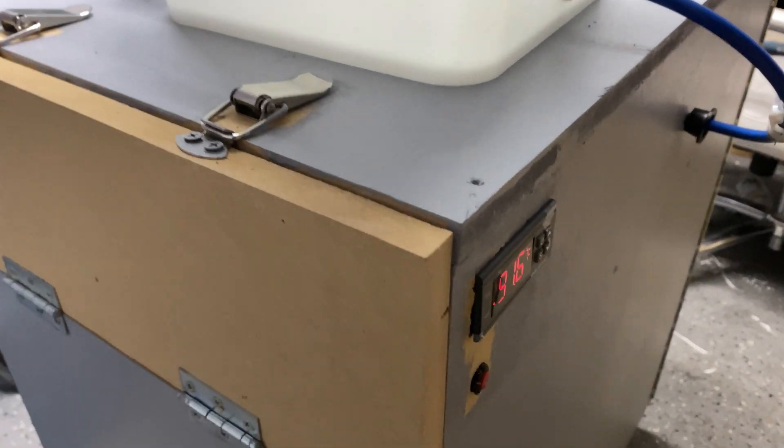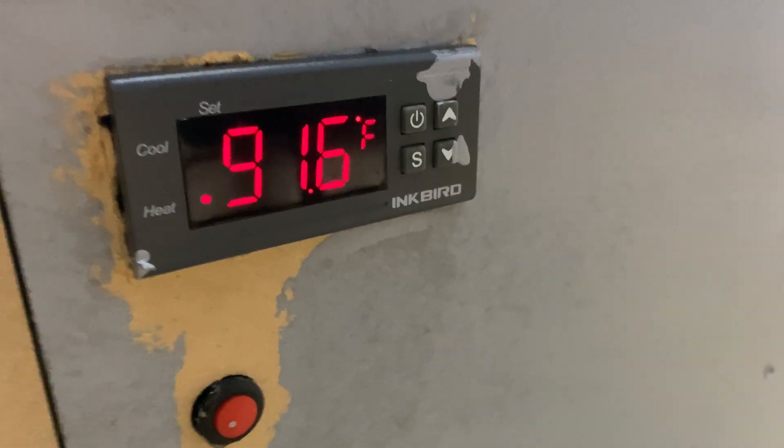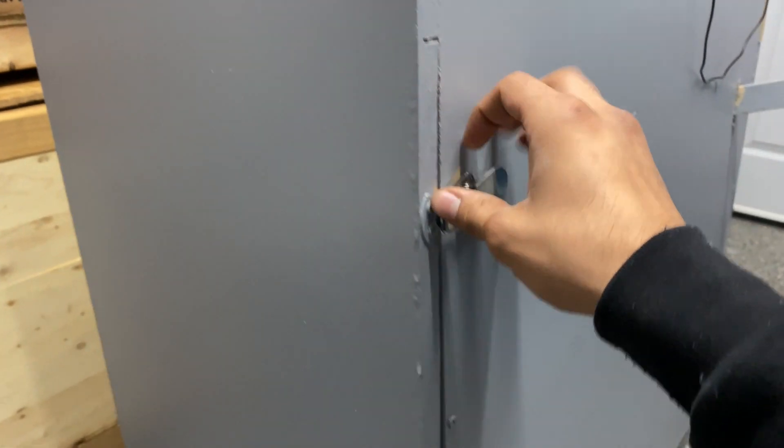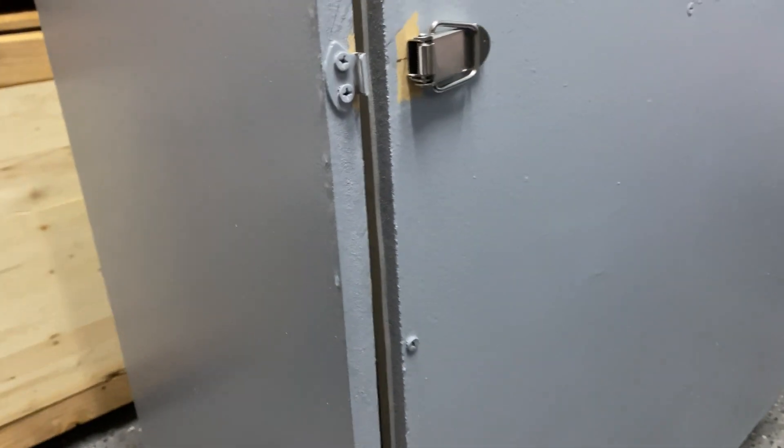This can be modified to add an automatic turner as well. Over here we've got our thermostat — this one is an Inkbird — and we also have our fan controller. Coming around front, we have our front door with two latches from a set of four; I used two for the front door and two for the back door.